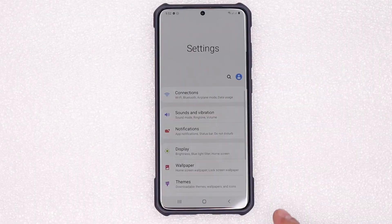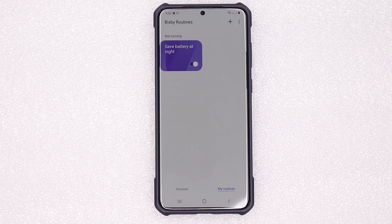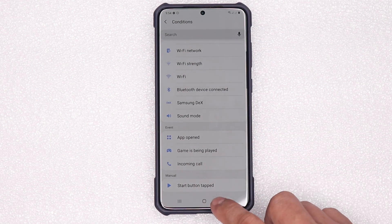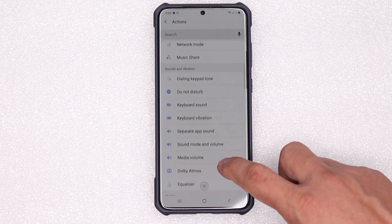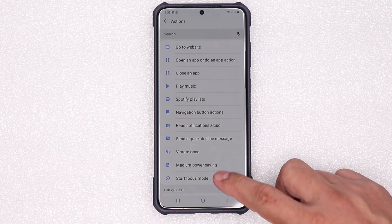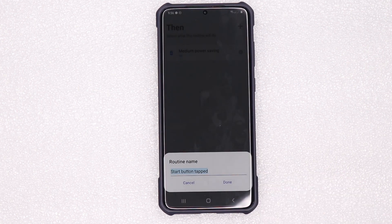So let's go again to Settings. Let's set up a Bixby Routine. Tap the Start button, tap it. Then click Next. Then hit the Plus icon. Then scroll down — hanapin natin yung function. Look for Medium Power Saving, tap. Done. We now have an If-and-Then statement.